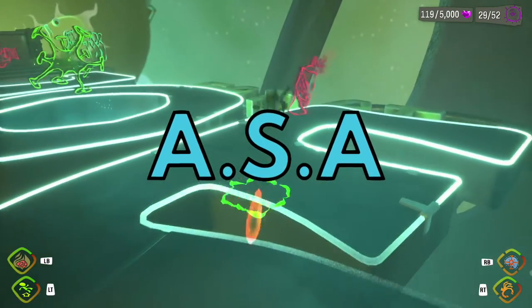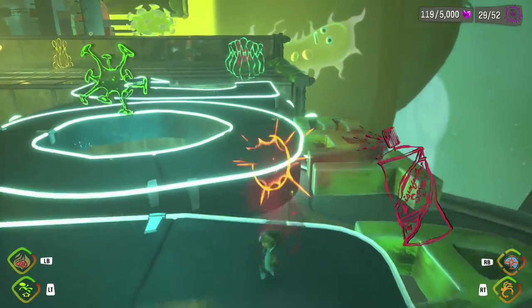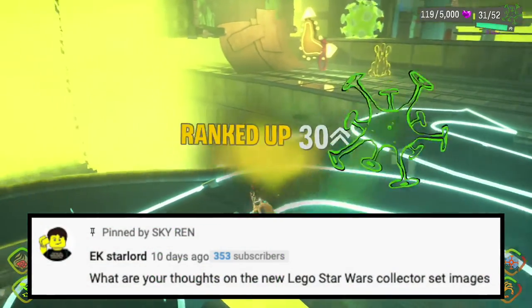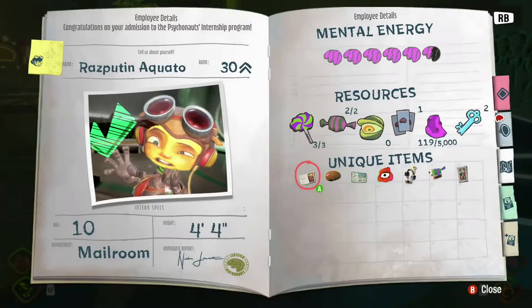Ladies and gentlemen, welcome back to another episode of ASA, the series where I answer your questions. Let's get straight into the questions, starting with EK Star-Lord, who asks: what are your thoughts on the new Lego Star Wars collector sets? So, the dioramas.